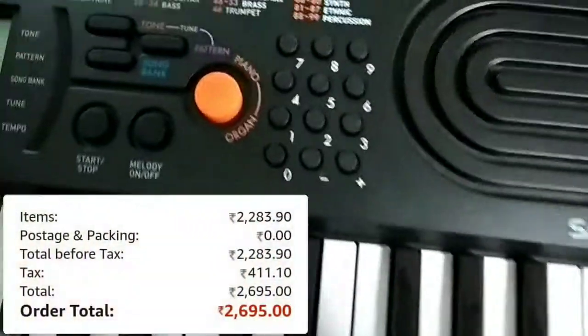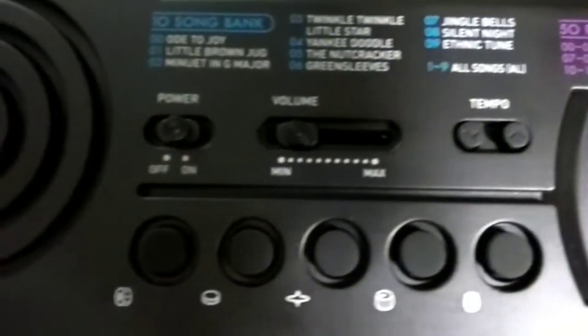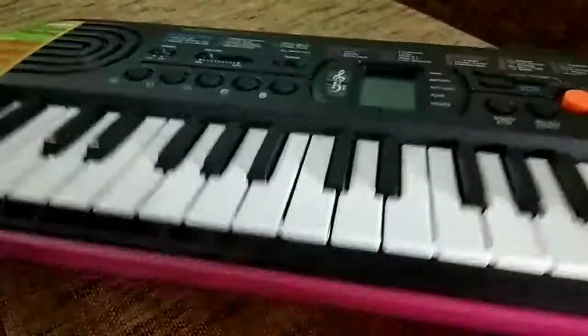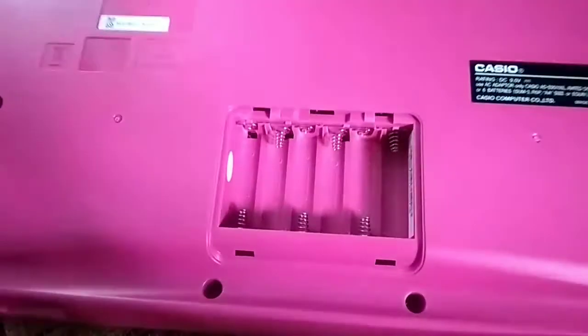It cost me about 2700 rupees. You can see the build quality of this Casio is very good. If you are looking for the best Casio in a low price range, this is the best Casio for you to buy.